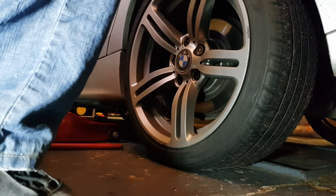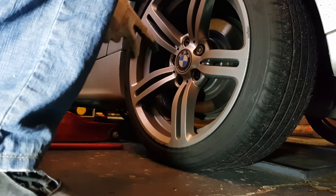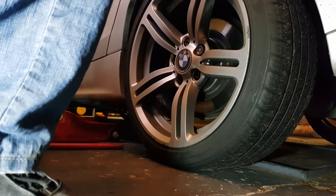Hey guys, today we're going to fix a really common BMW dynamic stability control problem. As you can see, I'm going straight and the car thinks that I'm in some kind of trouble. It tries to block the wheels and cut off engine power just to straighten the car, but there is no need for that.